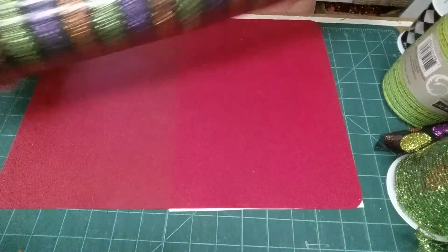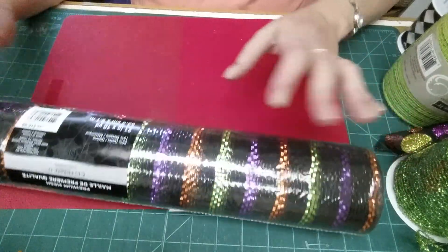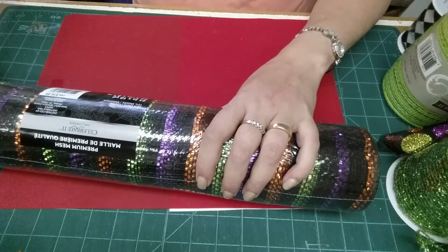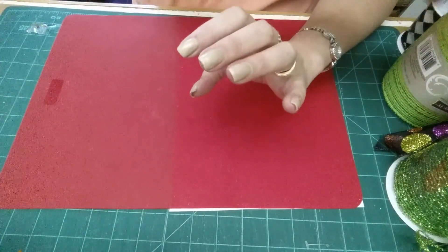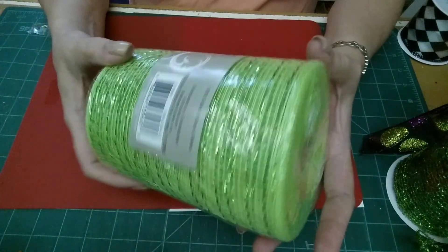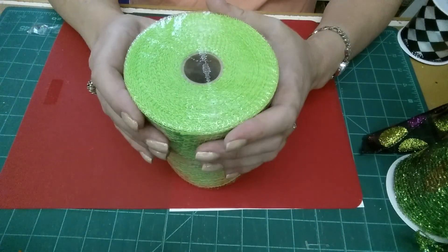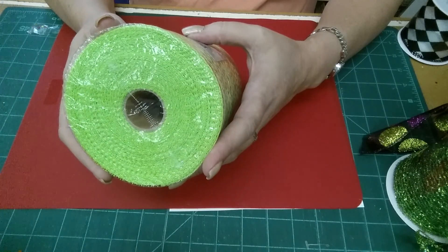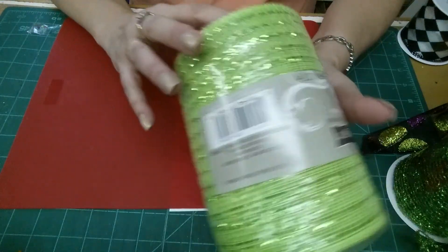So I got my base mesh for this wreath that I'm doing for Halloween, and I had my 40% off coupon so it took seven dollars off, making it like ten bucks. I got this to supplement it because I was really looking to do it in lime green and black, but they didn't have any. These were on sale for — I believe, don't quote me — about $8.99 or $9.99.